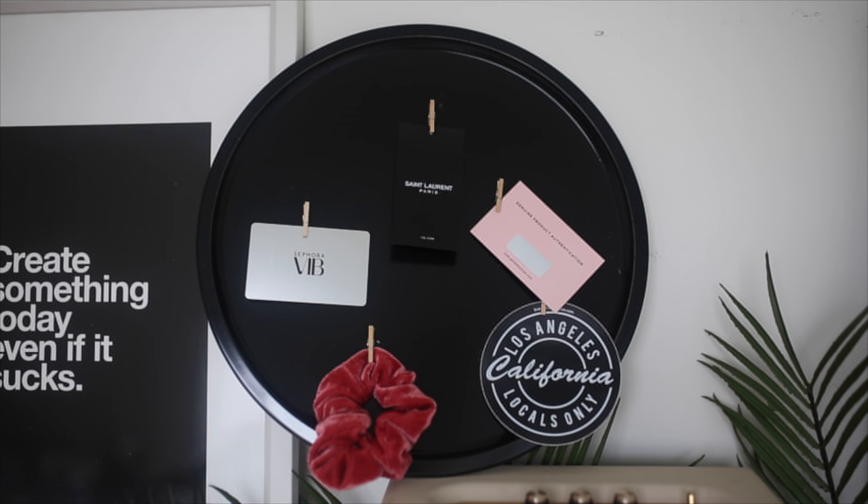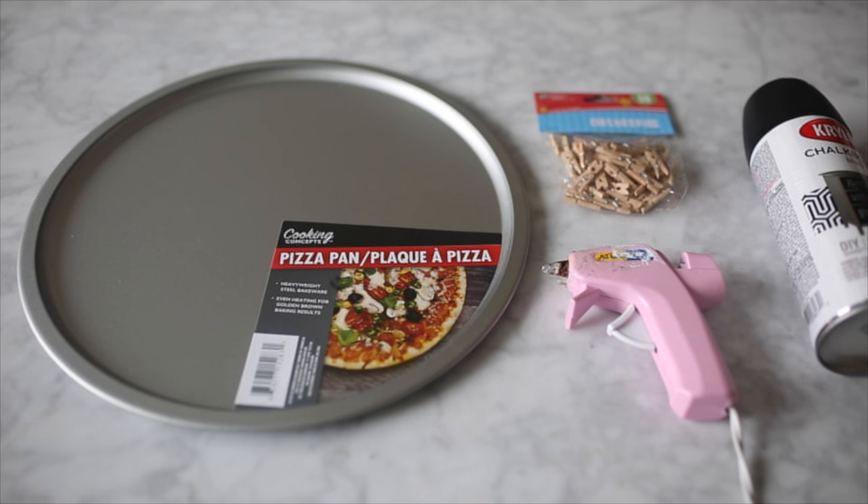For the first DIY we're going to be making this inspiration board. It's really great because it's super lightweight, so it can be hung on the wall without making any holes. For this I'm using a pizza pan, some mini clothespins, a hot glue gun — you can get hot glue guns at the dollar store, I get mine from Dollar Tree — and then lastly you're going to need some paint.